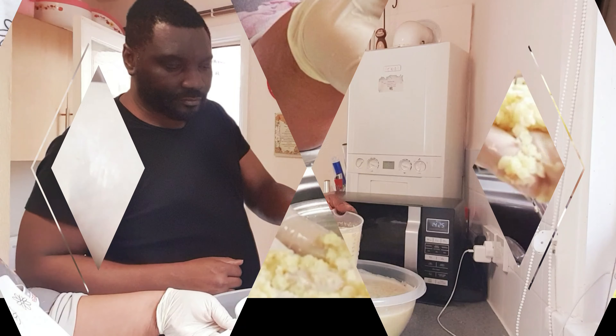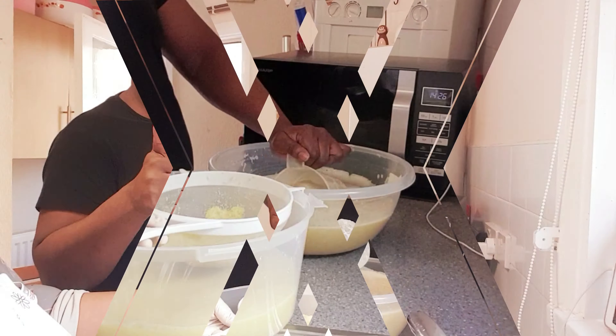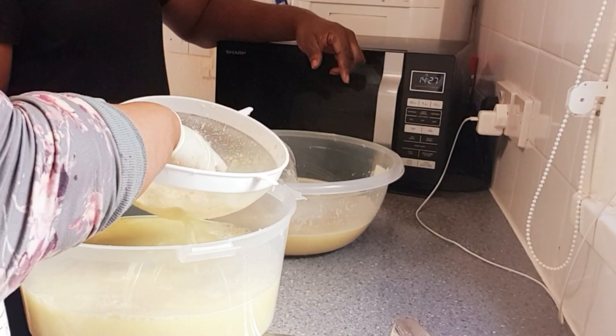You can see that I'm using two different tools — that's the processor and that's the blender. The blender grinds really fine. You can see the difference in smoothness between the two.